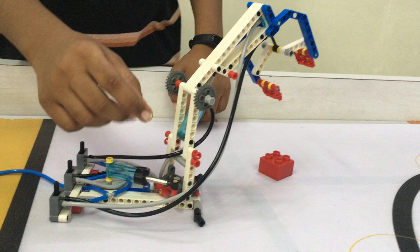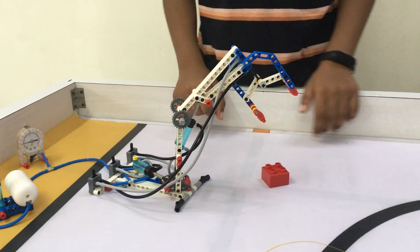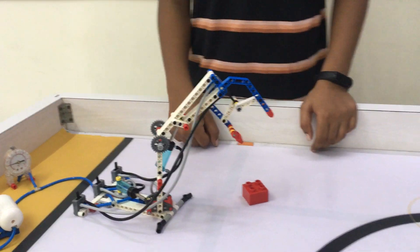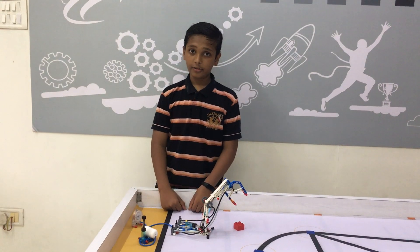This cylinder is used to rotate the arm, this cylinder is used to move the arm up and down, and this cylinder is used to open and shut. Now let's see how it works.